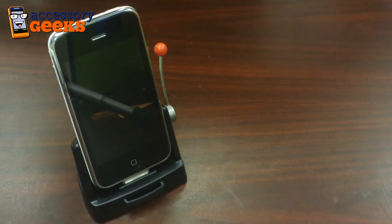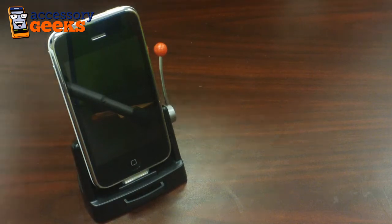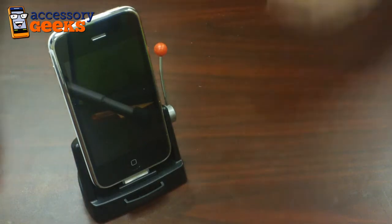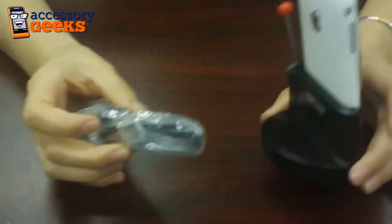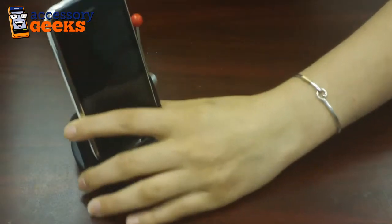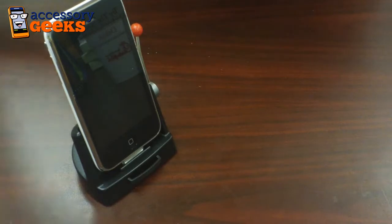So if you have either of those — the iPod Touch or the iPhone — you're good to go. Now this dock is unlike any dock you've probably seen before. Not only is it a regular charge and sync dock; you just attach it using the cable provided to your computer and your phone will begin to sync and charge at the same time.